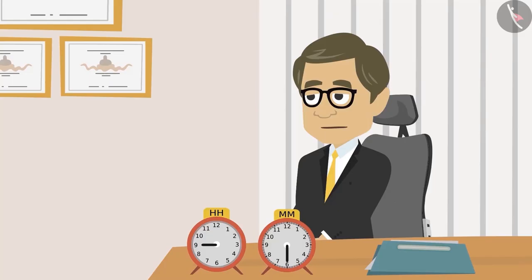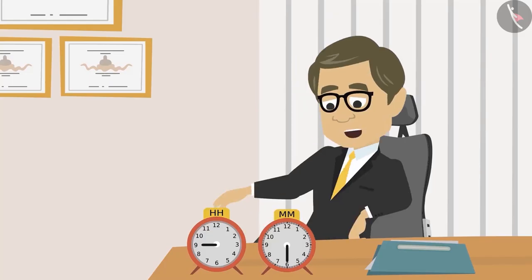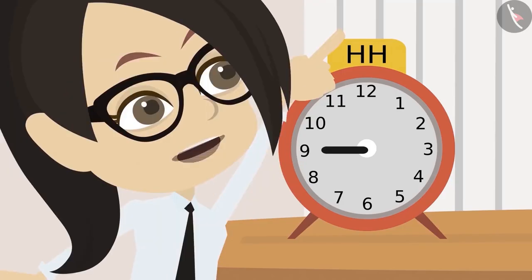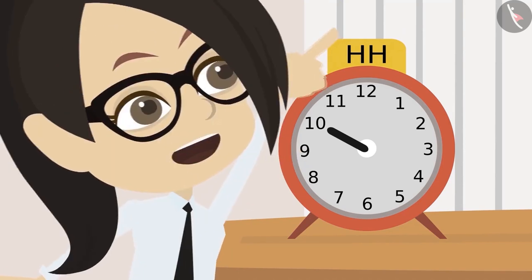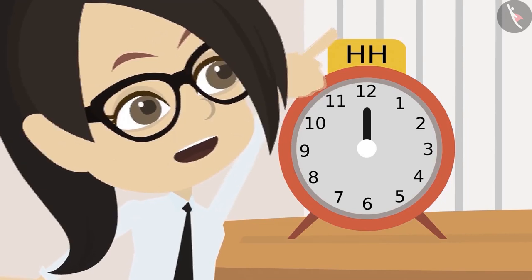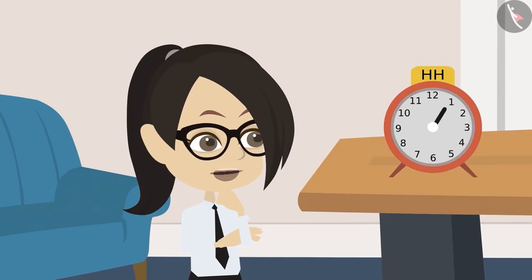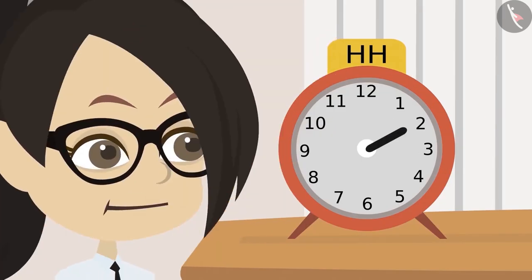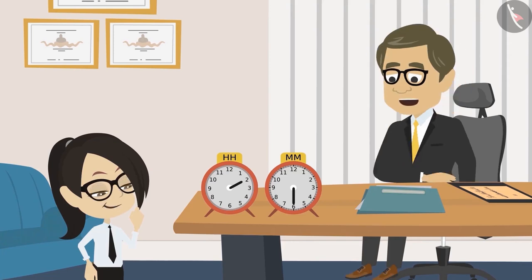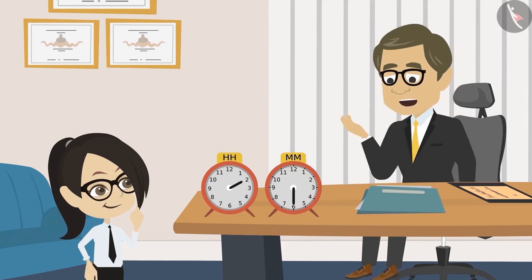Yes, it's easy. Now, with the help of this button, move the hour hand to the place where it would be when it is two o'clock. Okay sir, I will try. The hand is at ten right now. Now it's at eleven — meaning it's eleven o'clock. Now it's twelve o'clock. Now it's on one, that is one o'clock. Now it has come to two. Sir, it will be on two when it is two o'clock. Well done Vandana! Reading a clock is very easy, isn't it?